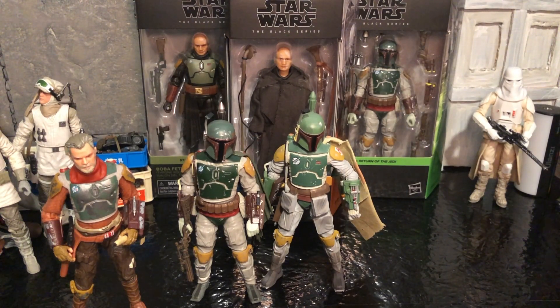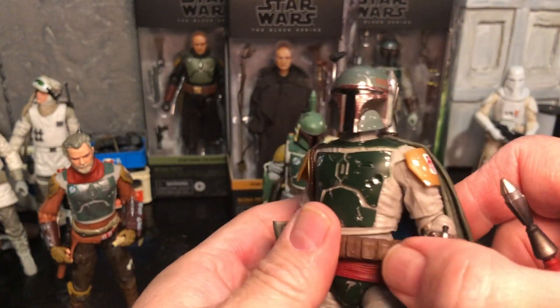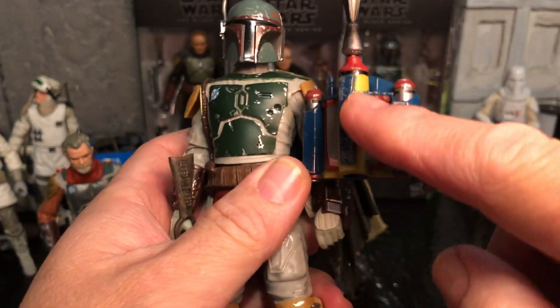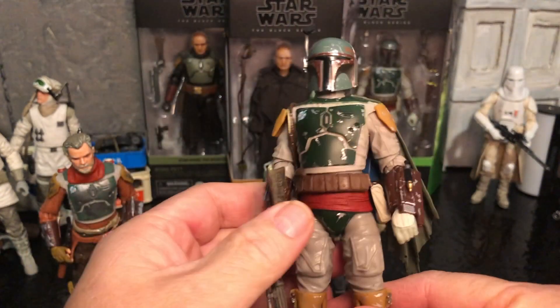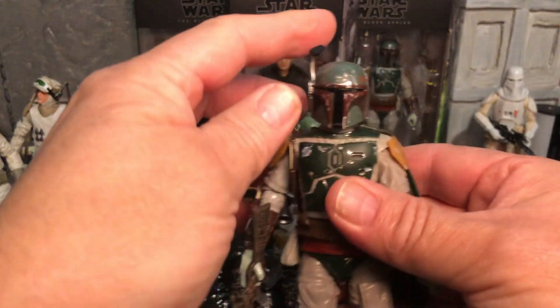Hey everybody, welcome back to the channel. Let's talk about Boba Fett again. This is the Return of the Jedi Boba Fett. They've got one coming out on card and what they did was they touched up the yellow on this jet pack and then put him on a card. He's still going to carry the deluxe figure pricing, basically just the more expensive pricing.